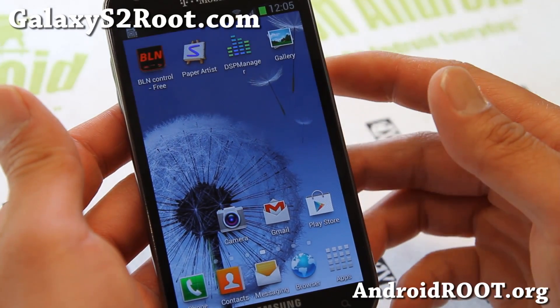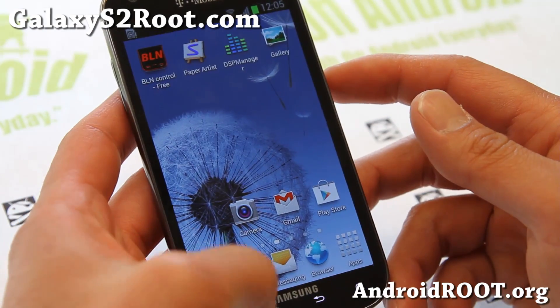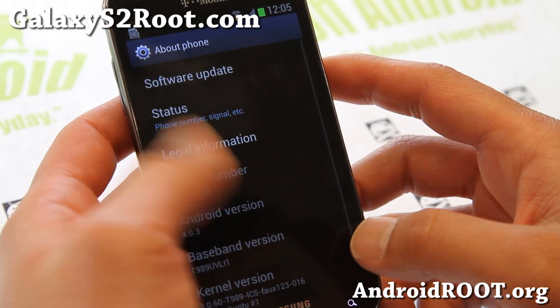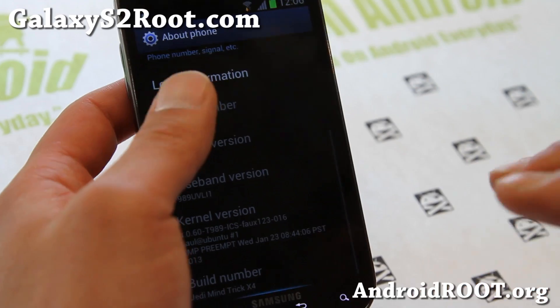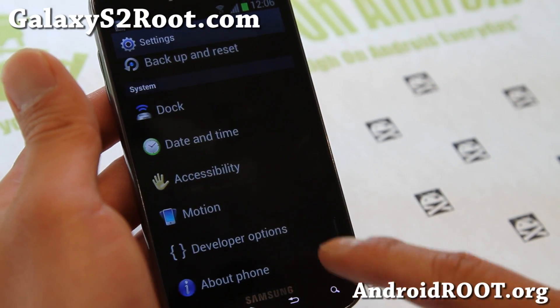Hi folks, it's Max from GalaxyS2Root.com. I've got ROM of the Week — it's going to be Jedi Mind Trick X4. The latest X4 version's biggest difference is it comes with a Fox kernel.